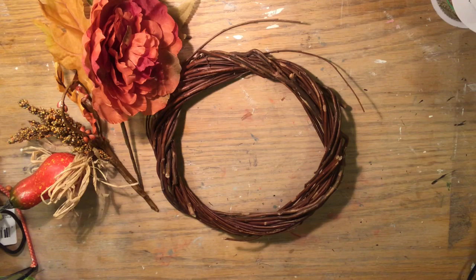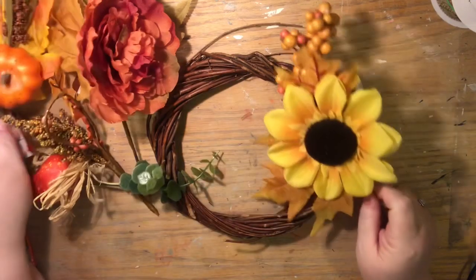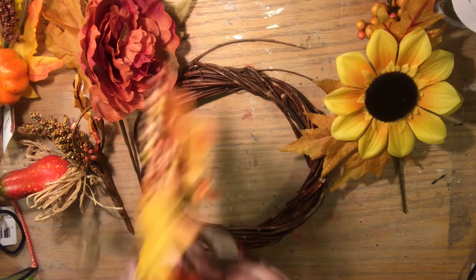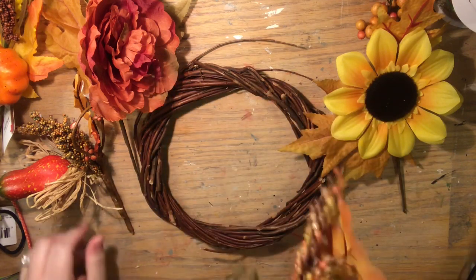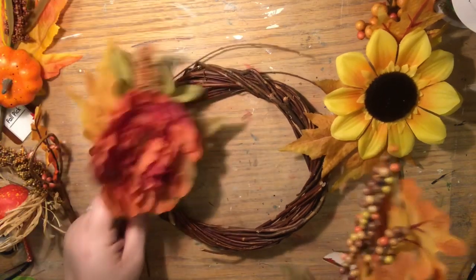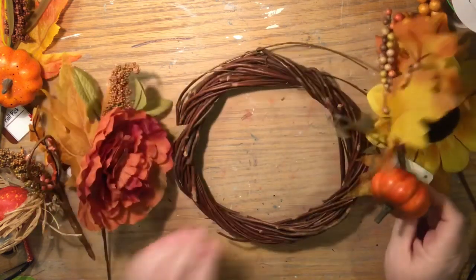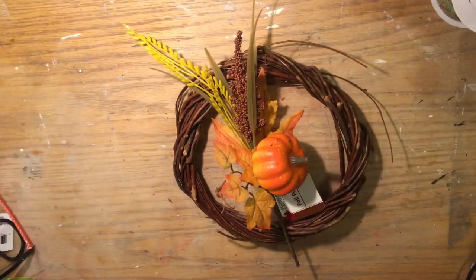Now we're going to pick a variety of the Dollar Tree picks — they are gorgeous this year. The one with the peony, the one with the sunflower, any one of these would work for this DIY. But what I decided to do was go with the one with the pumpkin. The reason I like that one is because it's kind of long with a lot of long embellishments. The sunflower would have been beautiful, but I laid them all out so you can get an idea of what they may look like on this tiny wreath — this is the smaller of the two willow wreaths they sell at Dollar Tree.